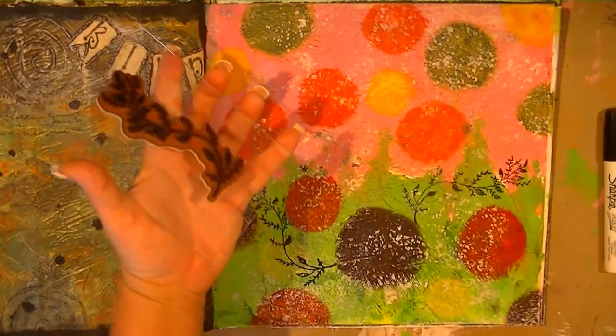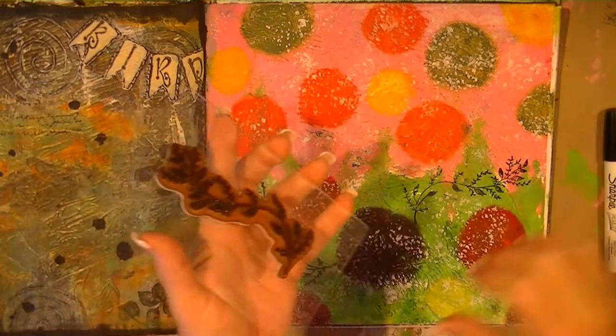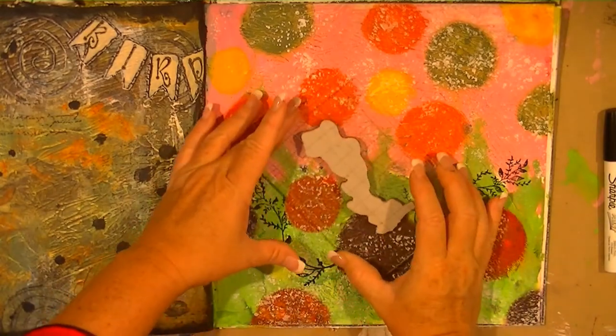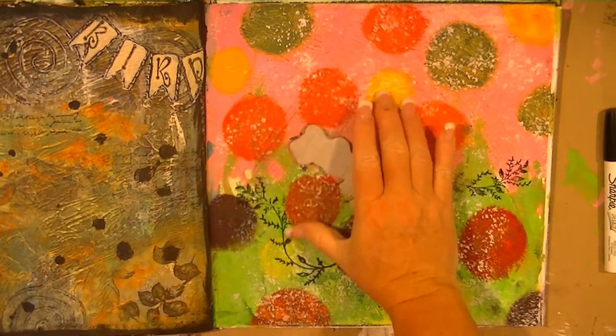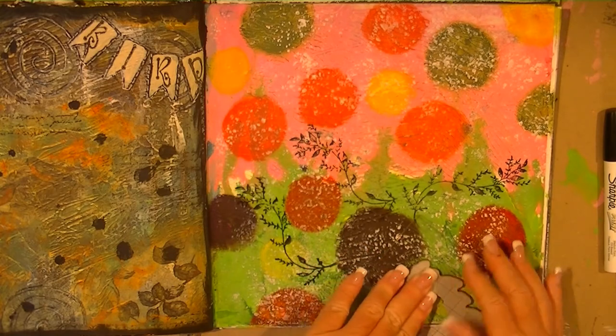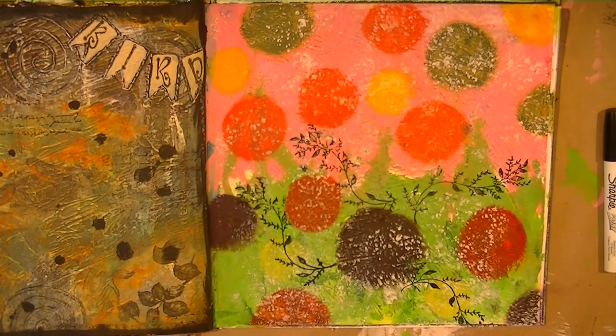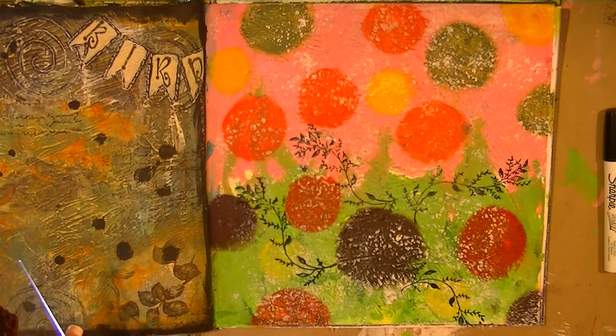I don't want this little stem showing right here so I am going to smoosh the paint off that so that it's just coming right up there. And down here. I will finish this up and be back.